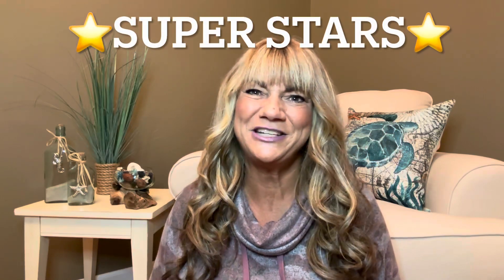Hey superstars, I'm Sue and welcome to my channel Reviews with Sue. If you're a returning subscriber, thank you so much for coming back and supporting our channel. If you're new here, welcome. I'm Sue and hope you're considering that subscribe button.